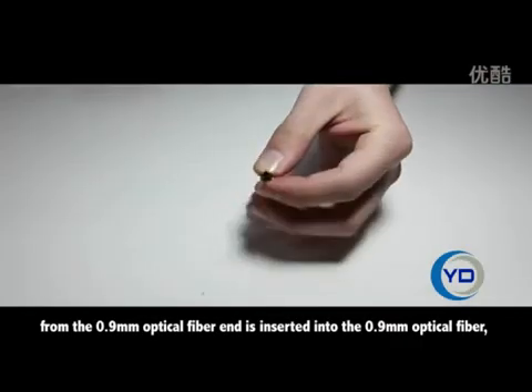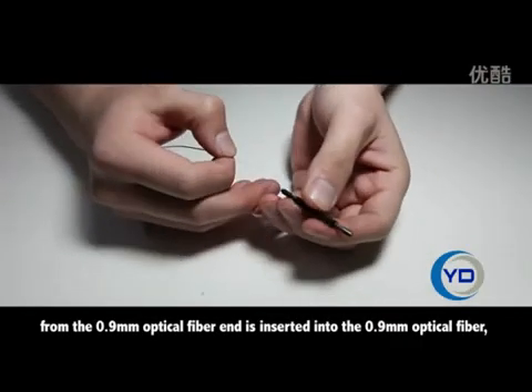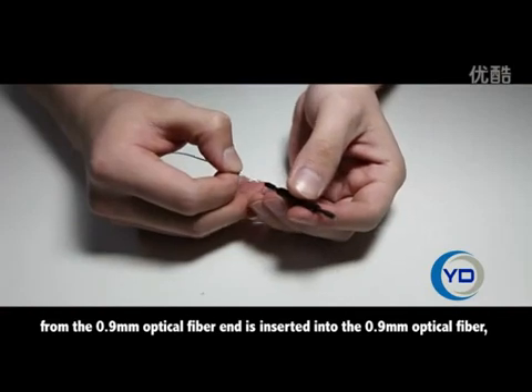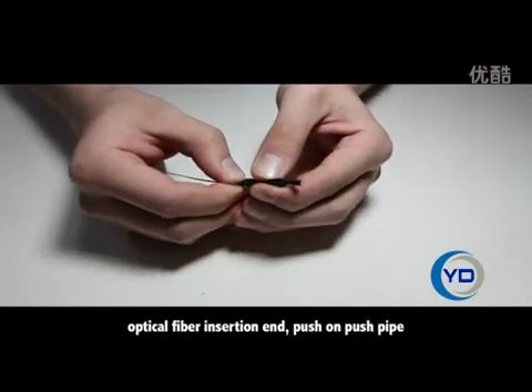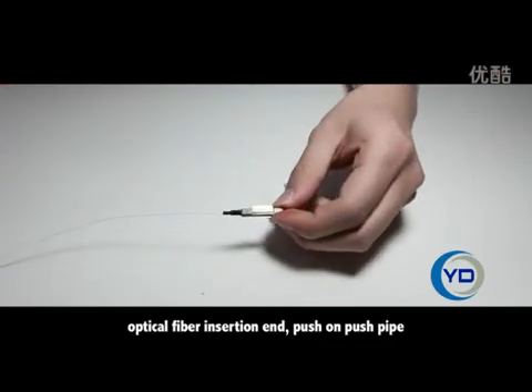From the 0.9mm optical fiber end, insert into the 0.9mm optical fiber. Optical fiber insertion end. Push on, push pipe.